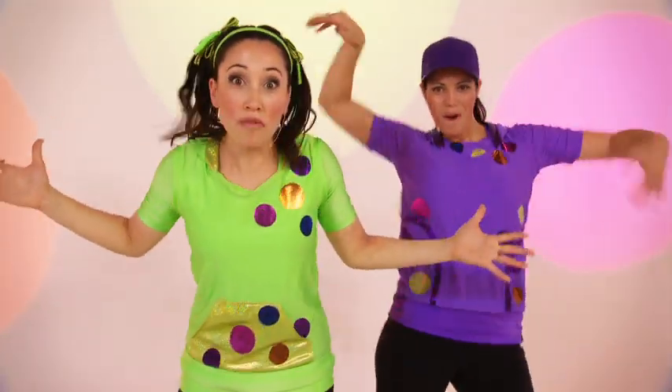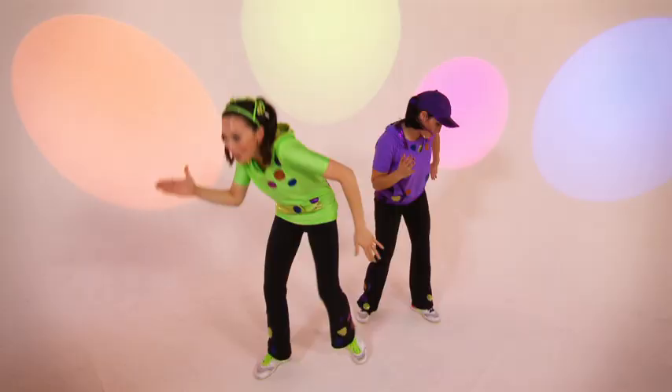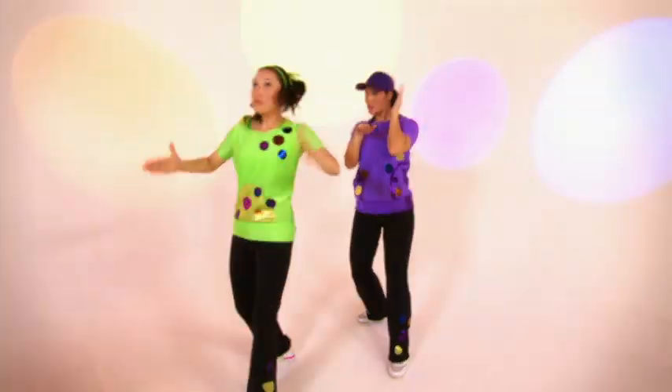You guys are ready to groove with Doobie Wap. Ooooh. Shh. Zzzz, zzzz, zzzz.